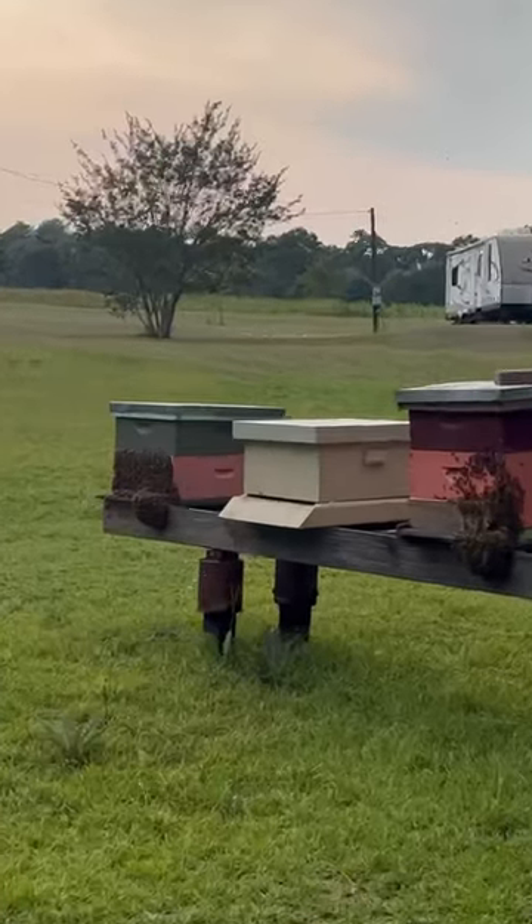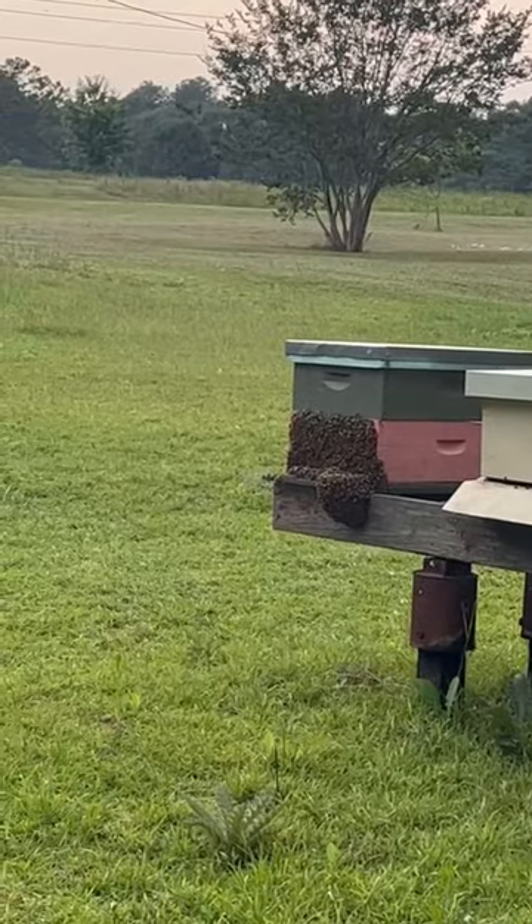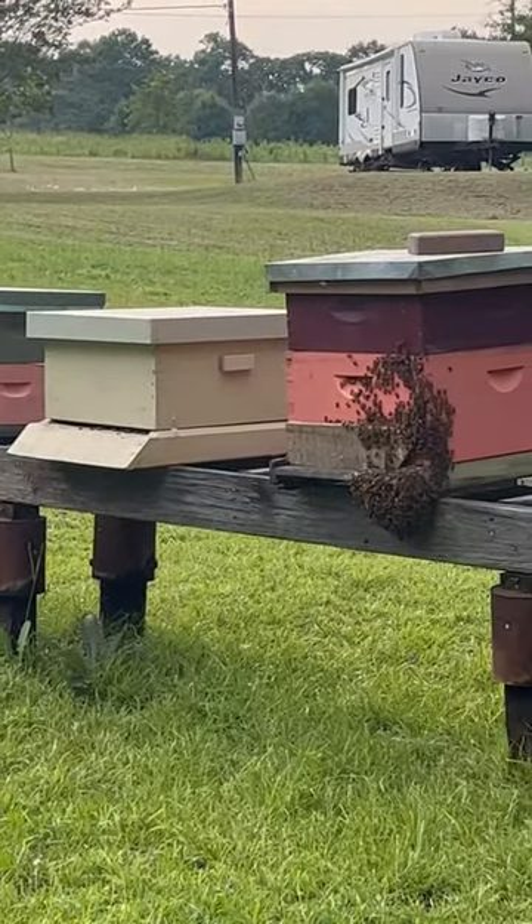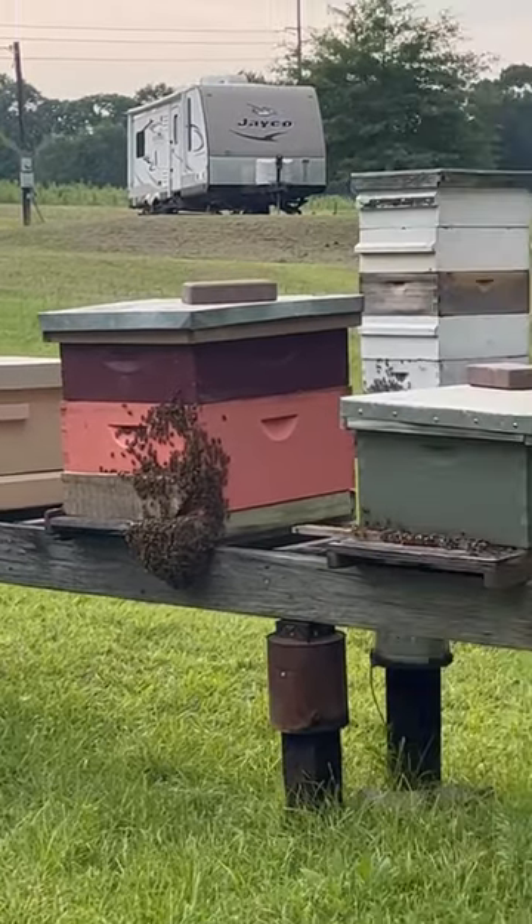I want to see if you guys know what is going on with the bee. Do you guys see this? Do you see it hanging off the front there? Same thing here. No, our bees are not trying to swarm. That is what is called bearding, where the bees are all over the outside and they create this beard-like effect hanging down.